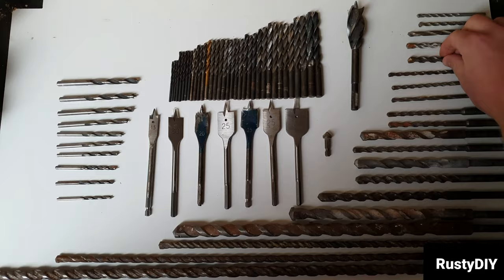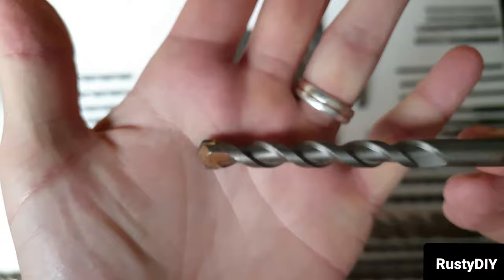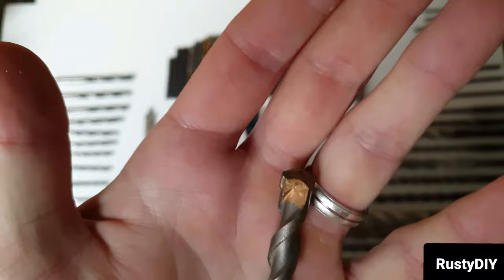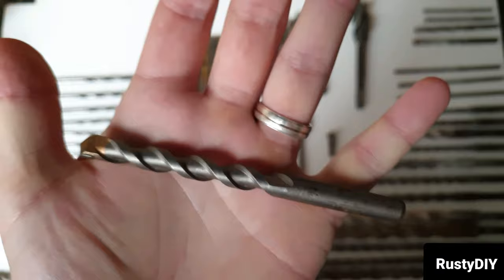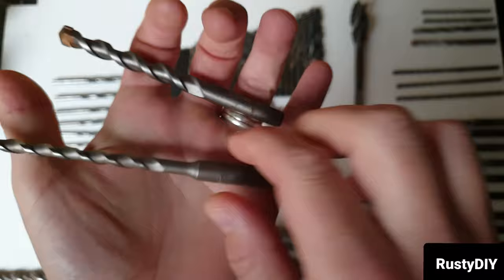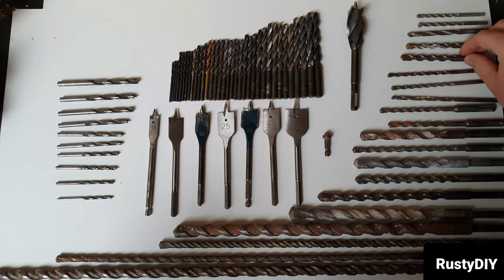To start, we'll start with masonry bits. Masonry bits are used for cutting anything like brick, block, concrete-based products, and stone. You would use these to go through brick walls for fixings or drilling holes to run stuff through. They're quite a simple drill bit. If these get hot they can get damaged on the ends, so don't let them get too hot when drilling. You can get them to fit a normal chuck or an SDS chuck.